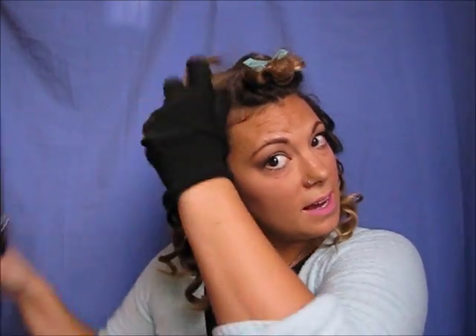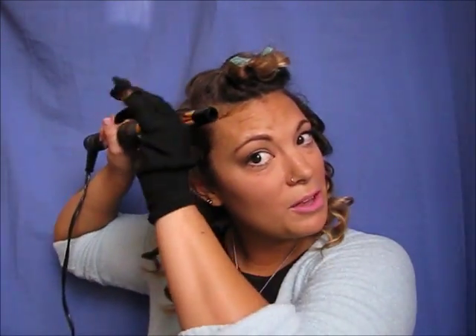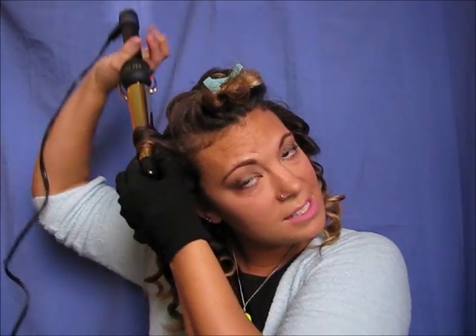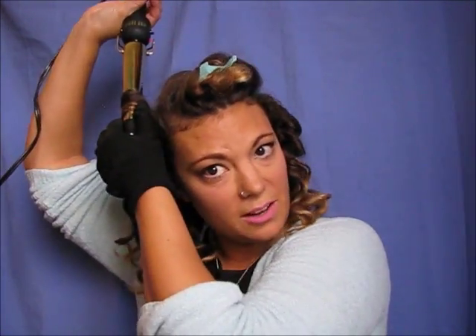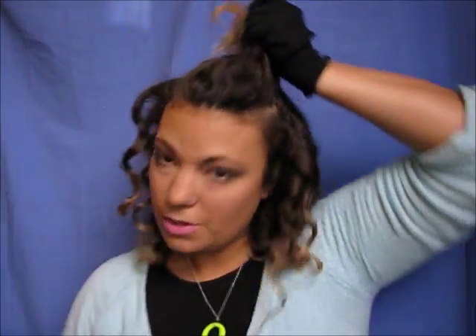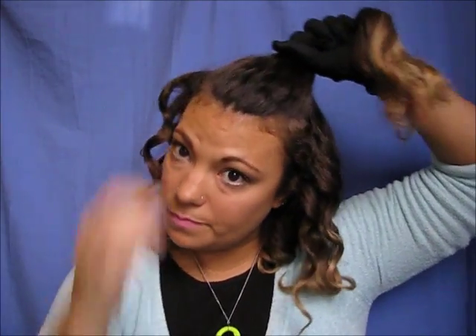If you're wondering, I actually have a mat down here — I'm not just throwing my hot tool onto something. It is on a heat resistant mat, which is something I always always use. I never just put my hot tools down onto anything. This section here tends to be a little bit thicker because I get more hair up here.